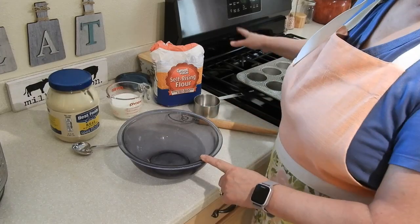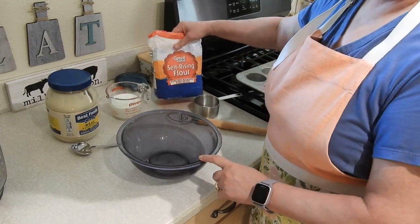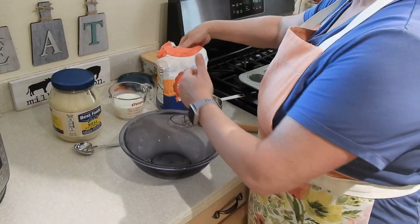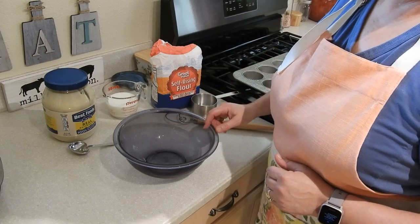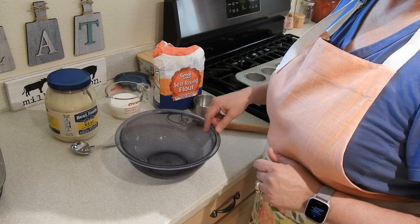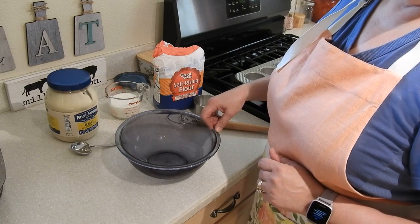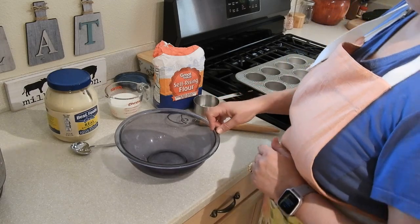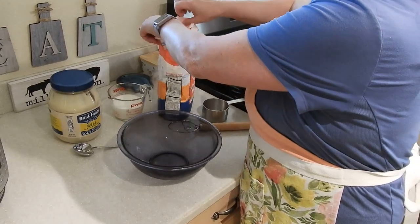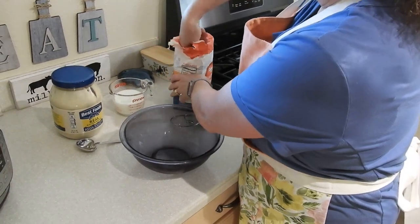I have my oven preheating to 400 degrees. The first ingredient we're going to be using is self-rising flour. If you don't have self-rising flour, you can use all-purpose flour, but for each cup of all-purpose flour you will need to add one and a half teaspoons of baking powder and a quarter teaspoon of salt. I'll start with two cups of flour and mix it together.